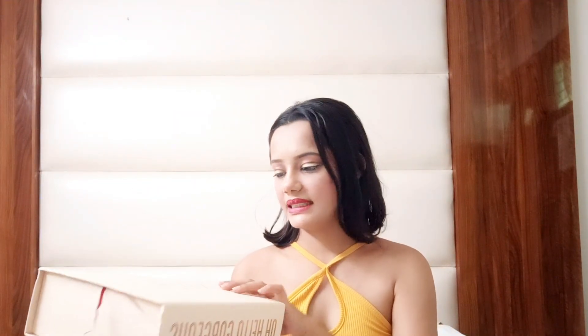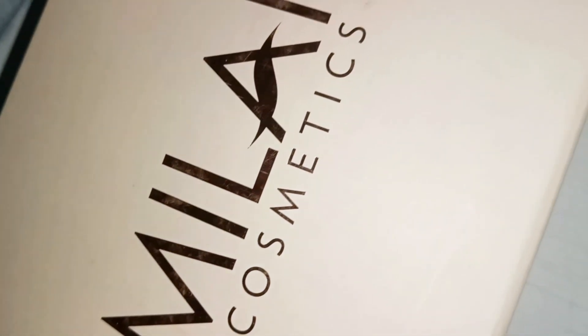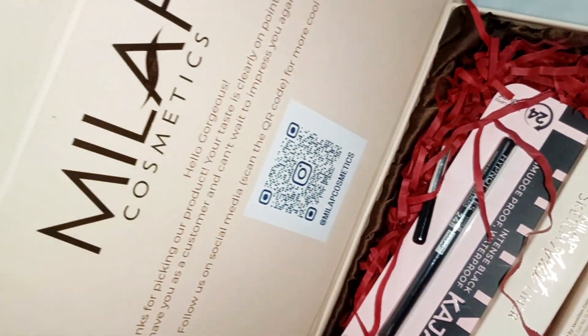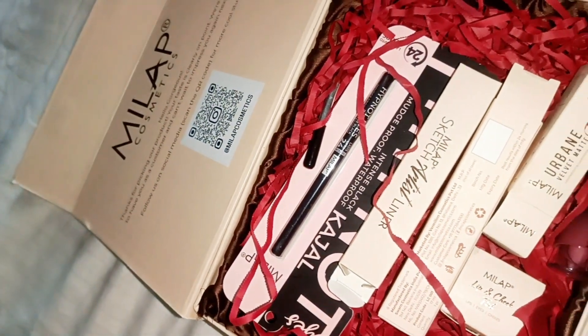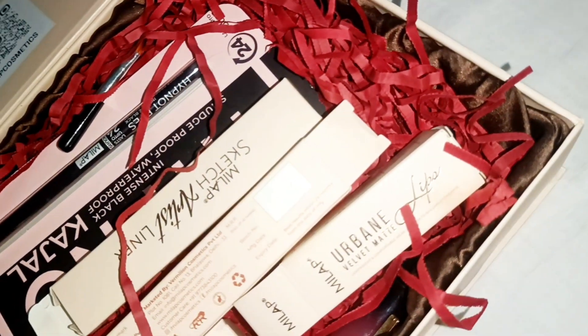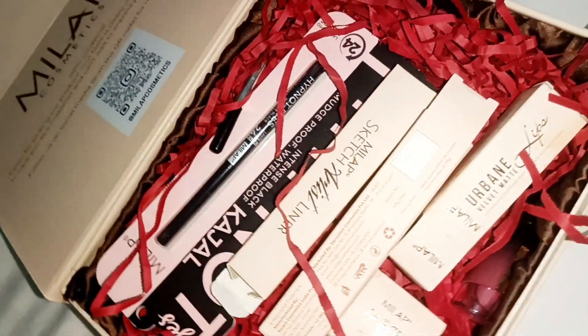This is a Milag cosmetics kit which has almost all of the products you need for makeup. It has beautiful packaging and with this kit I got around 5 to 6 amazing products. I'll tell you what each one is used for.